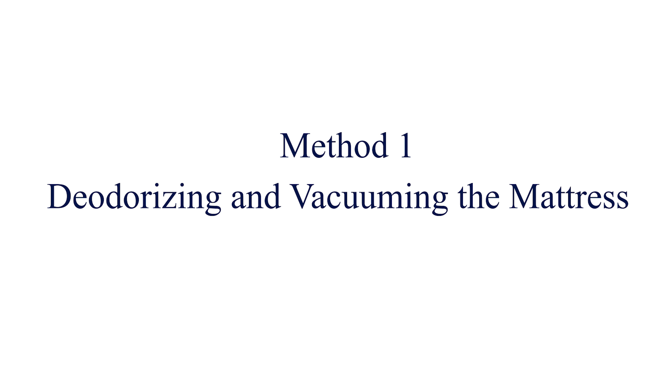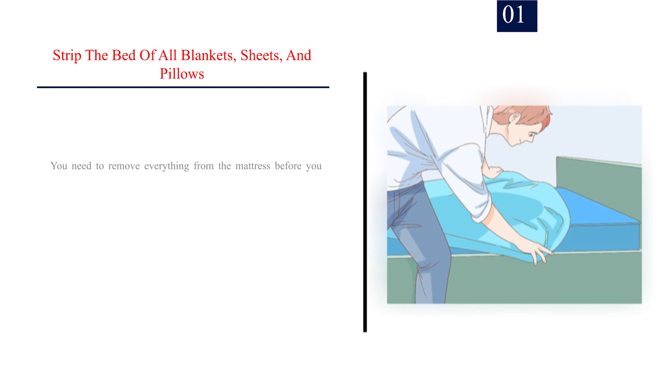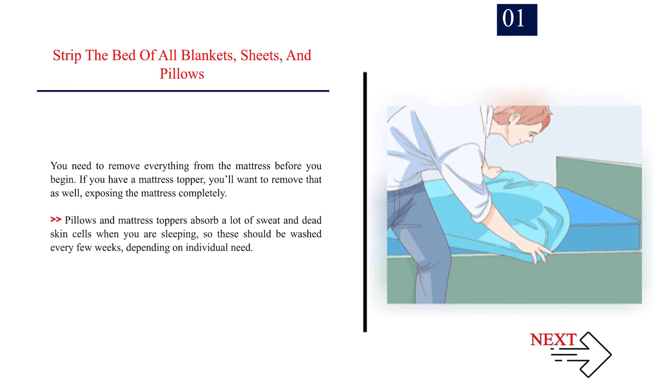Method 1: Deodorizing and vacuuming the mattress. Step 1: Strip the bed of all blankets, sheets, and pillows. You need to remove everything from the mattress before you begin. If you have a mattress topper, you'll want to remove that as well, exposing the mattress completely. Pillows and mattress toppers absorb a lot of sweat and dead skin cells when you are sleeping, so these should be washed every few weeks depending on individual need.